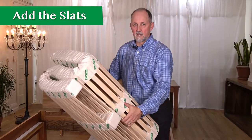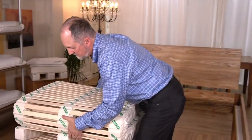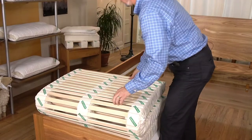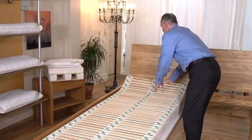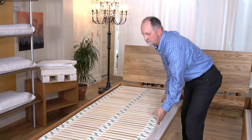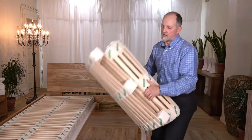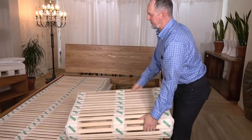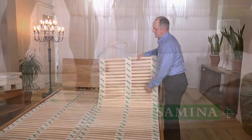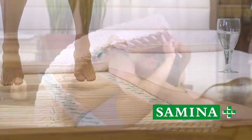With the adhesive strips down, now we're ready to put the slats in place. Drop them in and simply unroll, sliding them down and over to the side. The slats are light enough that one person can easily carry them and place them in the frame. Notice how flexible they are — that's what allows them to conform to the S shape of your spine.